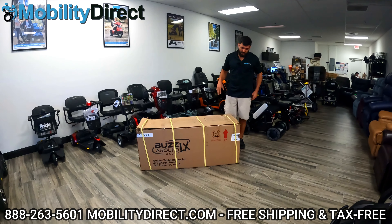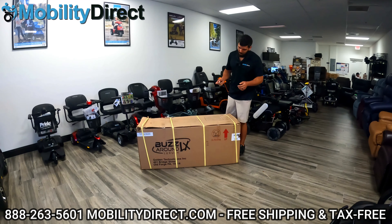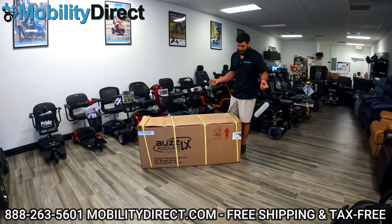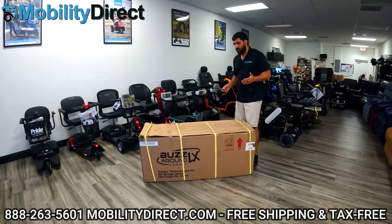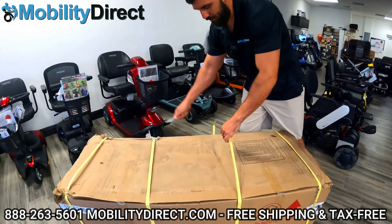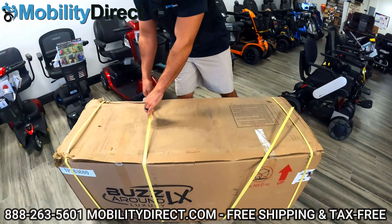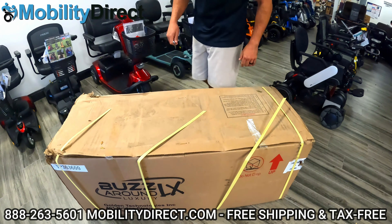We're going to unbox and assemble this. It came in yesterday. It was raining a little bit so the box is a little bit warped, but that's okay. Their products are packaged very well. You are going to need a knife and a few tools, but we'll walk you through the entire process. I'm going to start off by cutting the pallet straps. Be careful — if you have a pair of scissors, that would be the safer route. I'm just using my handy pocket knife here.